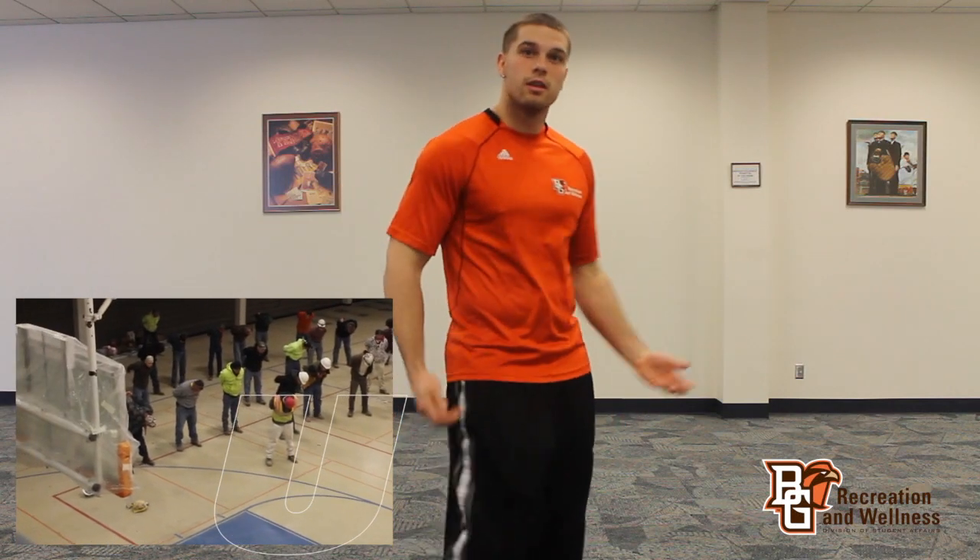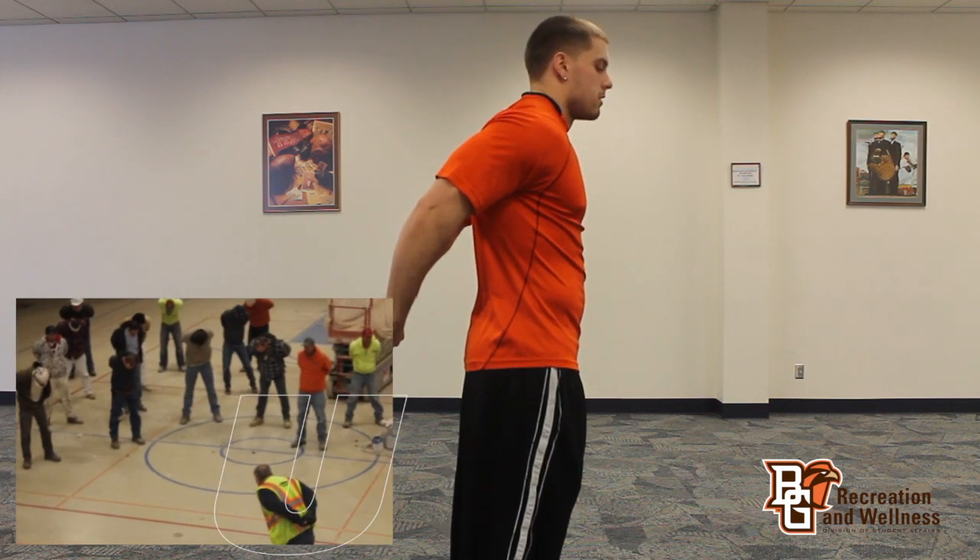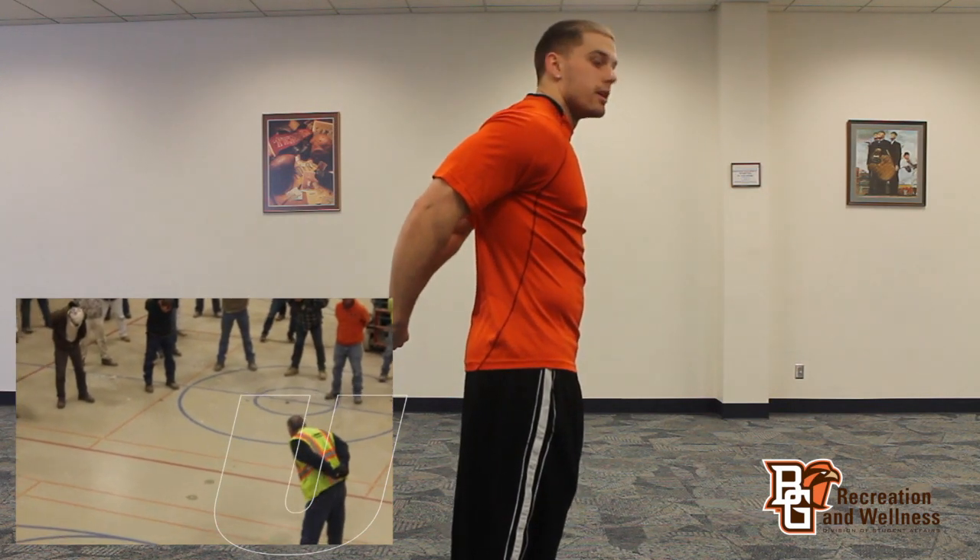The next stretch is also going to stretch out the chest. You're going to put your hands behind your back, bringing your arms up, speed it up and open up the chest.